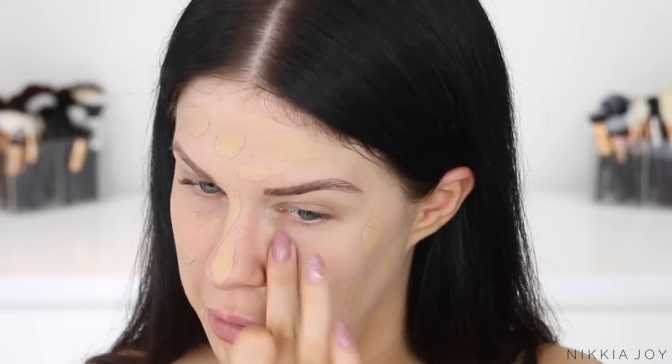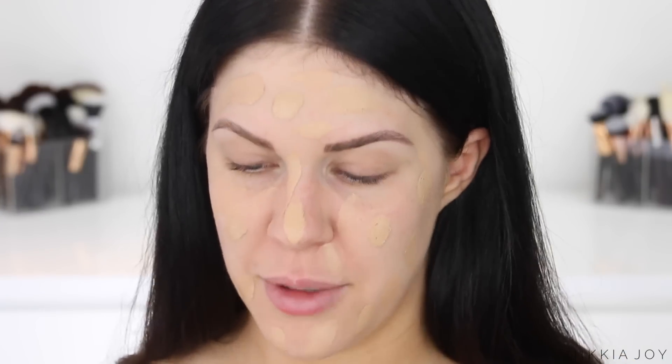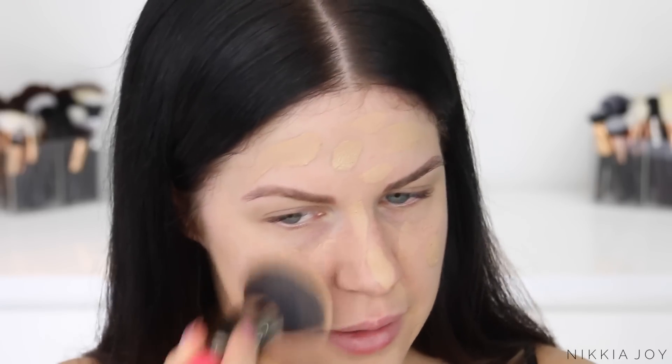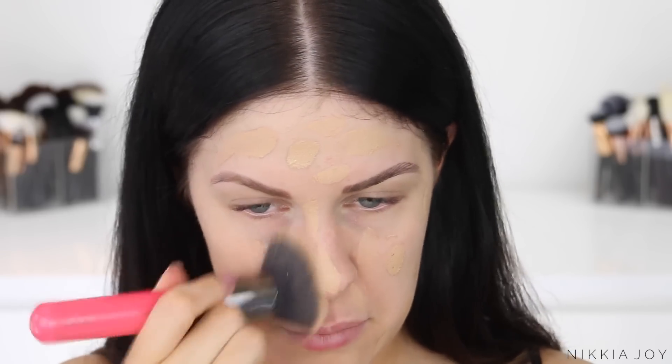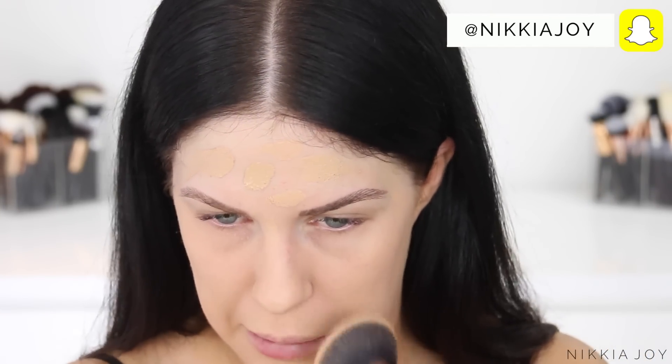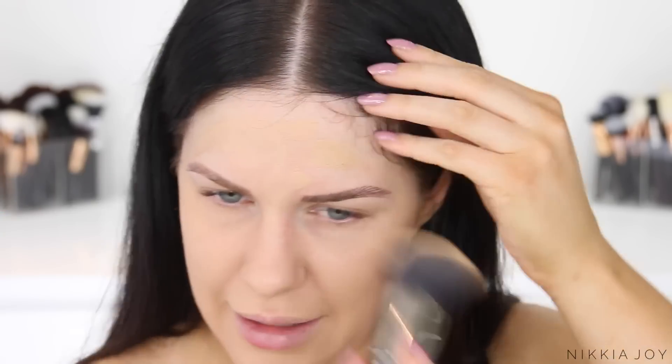That little dot of foundation is going a lot further than I thought it would. I'm going to use a flat kabuki brush to buff this into the skin — I'm just going to stipple it because it does have that mousse texture. She's full coverage and the colour's not too bad for my skin either. Blends out very easily. I think it's a silicone-based foundation because it has got that sort of slippery, slide kind of feel on the skin as I'm applying it. I'm pretty happy with how that has applied.